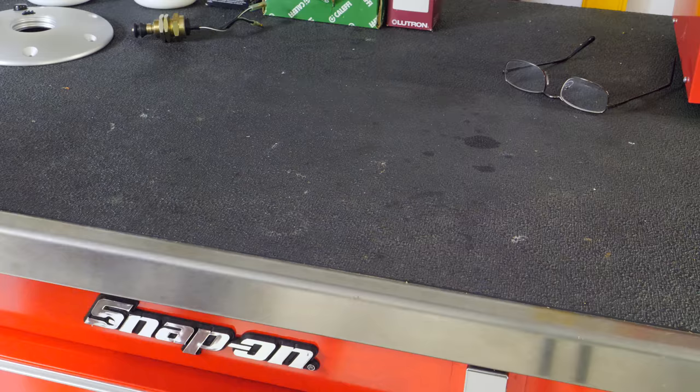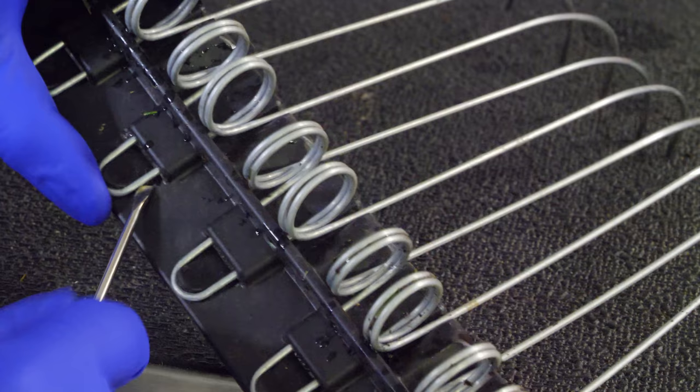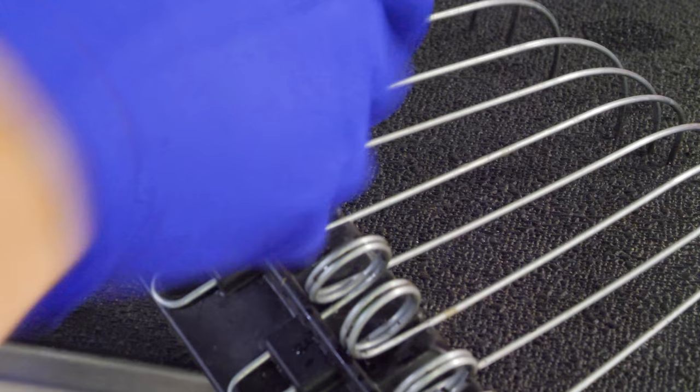Now we're back in the shop and one thing I want to test on this rake is the fact that these tines are replaceable. I wanted to see how difficult it would be to take each one out and replace them — obviously these aren't worn so this is just a test. These black tabs here are what hold each tine in place and they're basically a friction fit. I'm going to wiggle a small screwdriver under it and see how difficult it will be to pry off — and it comes off without too much trouble.